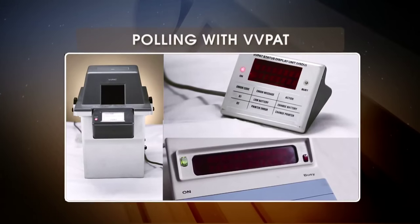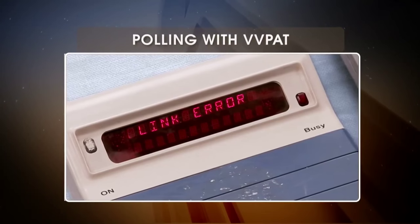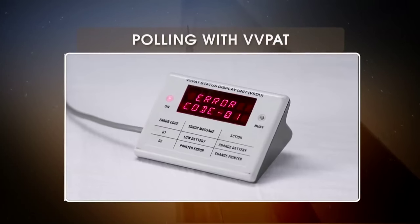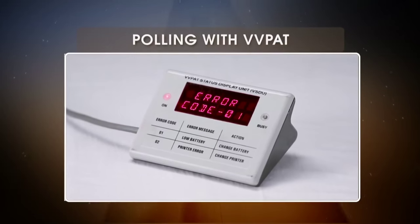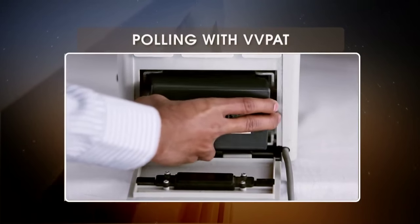Now let's take a look at what the basic displays mean. If there is no message on the VSDU and a link error on the CU, replace the entire system. If the VSDU shows error code 1, this means the battery is low — replace the battery.